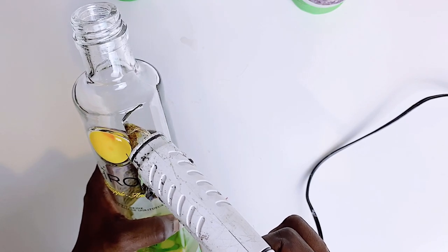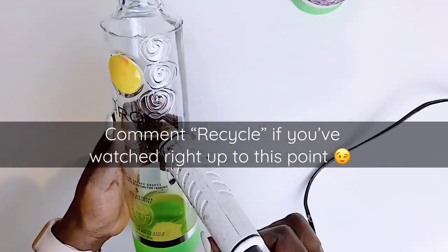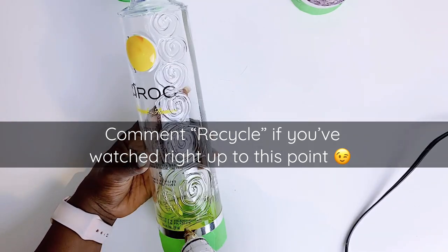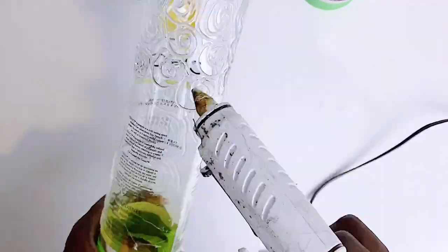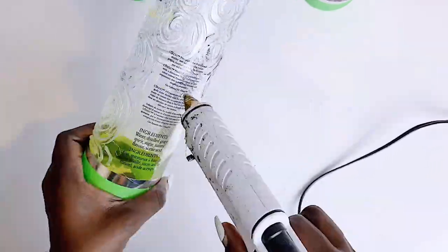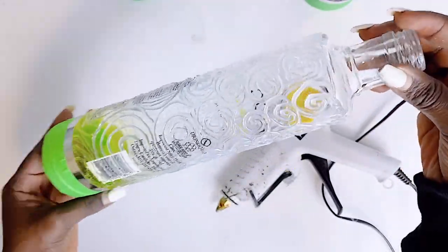As is tradition with Norah J's Nook, you know what's coming. If you've watched this video right up to this point, please do show your home girl some love and comment 'recycle' in the comment section. I could have easily said Ciroc, but I felt recycle would be more apt for this particular DIY today.